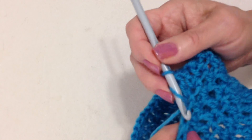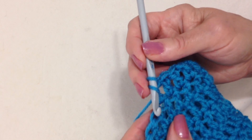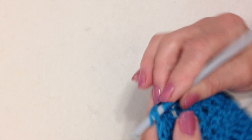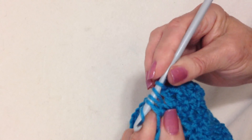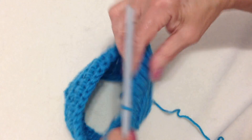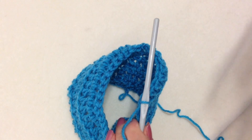So again, I'm going to do 1, 2, 3, 4. So I'm going to go as though I'm doing a double crochet, and I'm going to pick up that yarn and pull it through. And then go to the next stitch, pick up the yarn, pull it through 3. And then finish my double crochet. I'm going to go ahead and do that all the way across the row.